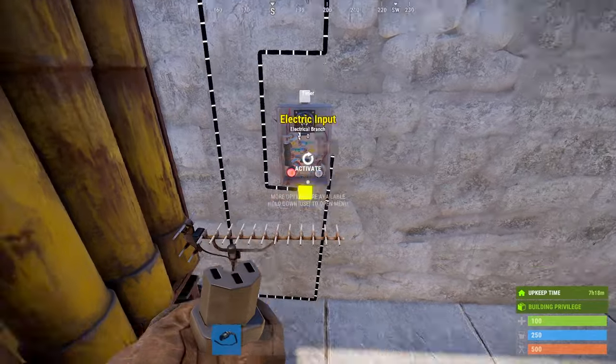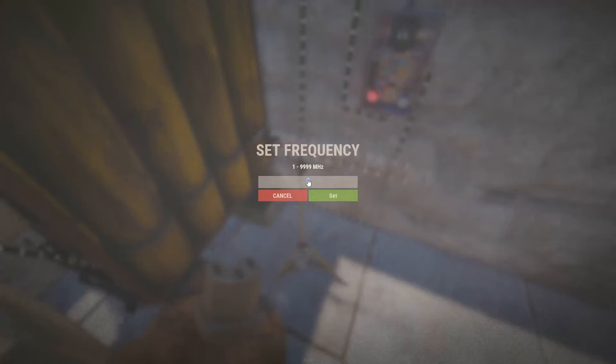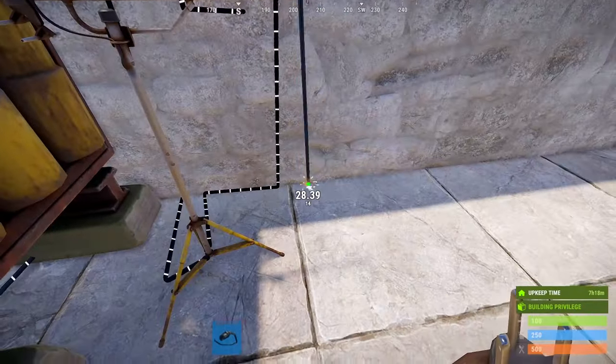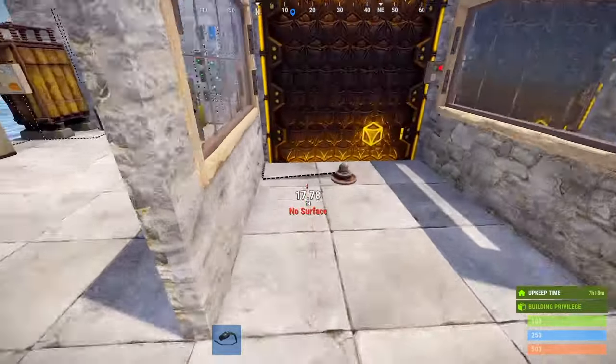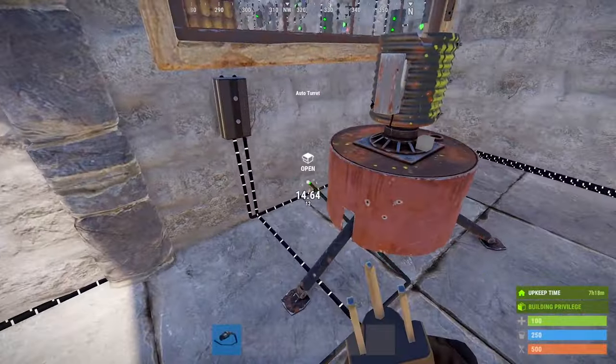Make sure you set your timer for as long as you want your pods to open every time they're triggered — I recommend about 30 seconds. Also make sure your receiver frequency is set to match your HBHF. Lastly, connect your timer output to the input of the turret pod branch just like we had before.